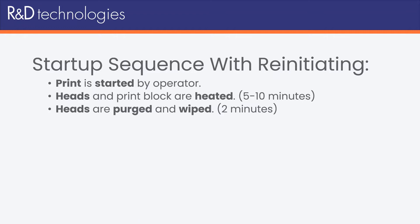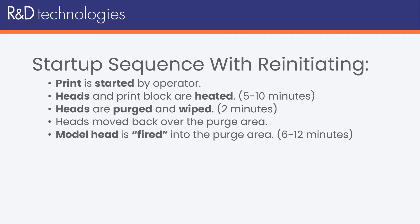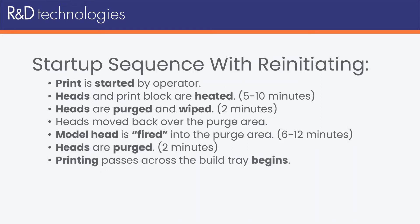But if the printer had been idle for more than 48 hours, the heads will move back over the purge area, and the model head will be fired into the purge area — meaning it's electrically pulsed as if it were printing. This will take 6 to 12 minutes, depending on how long the printer was idle beyond the 48-hour threshold. The heads will then be purged and wiped again, adding another 2 minutes. Finally, the UV light will turn on, and printing passes across the build tray will begin.